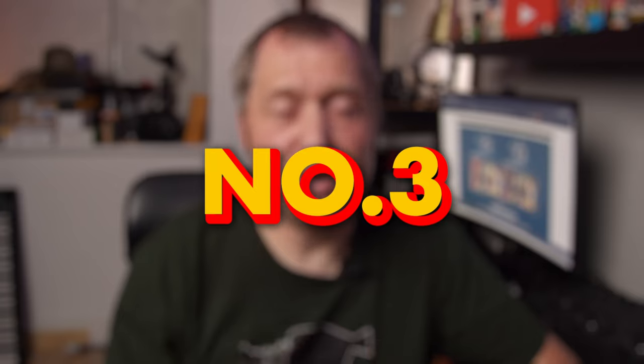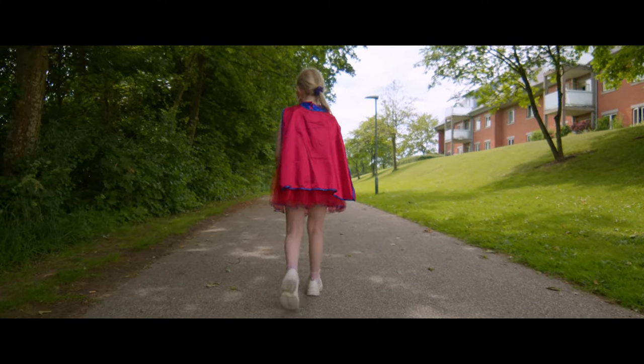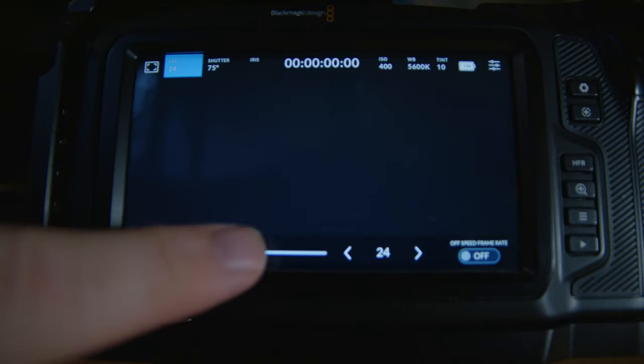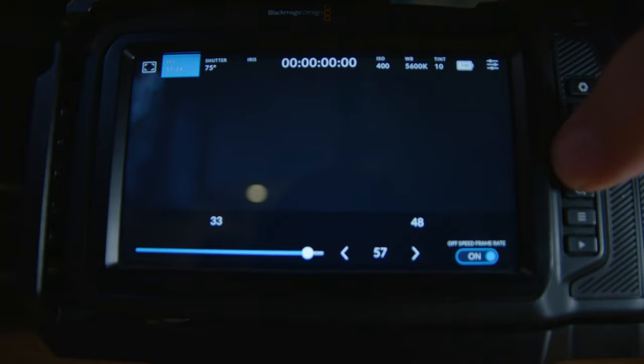Tip number three: it's no surprise that if you shoot at a higher frame rate it's going to make your footage look more smooth and of course more cinematic. So just do that — it's super easy to do in the camera. Just go into the menu and change the frame rate, or push the high frame rate button at the corner if your camera is set up correctly.